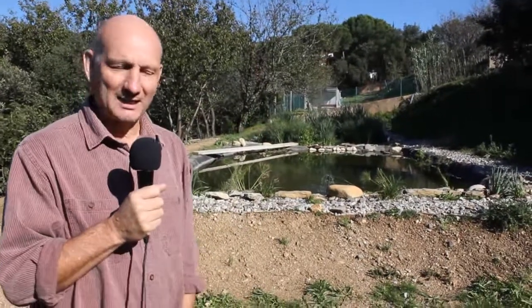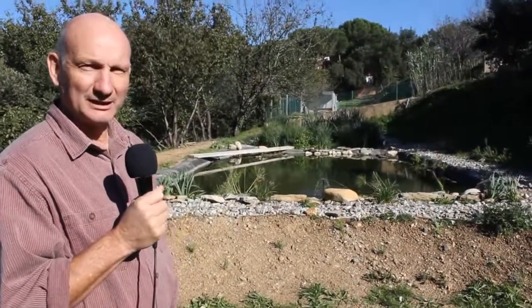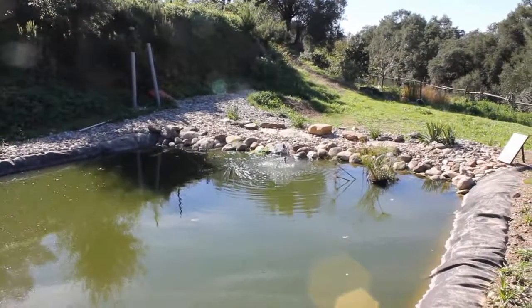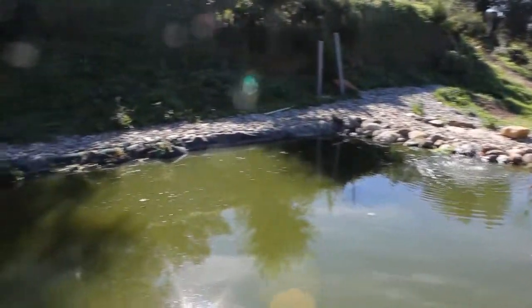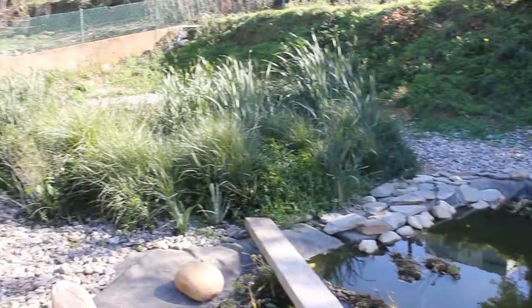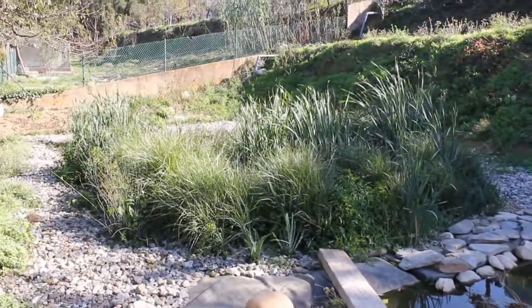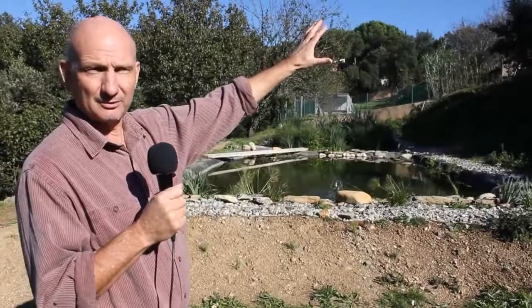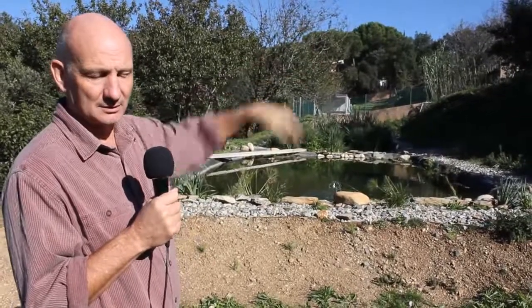We built this reed bed here in Catalonia within the last year, with lots of help from many people. The purpose of the reed bed that we've built here is to treat dirty water from the house. The idea behind it really is to recycle the water. The system starts with the water coming down through the septic tank up near the house.